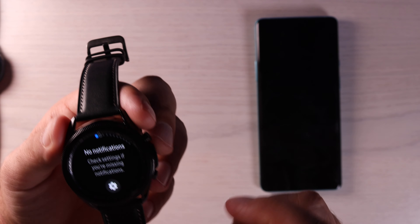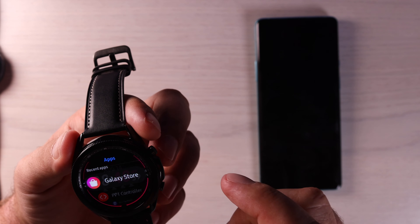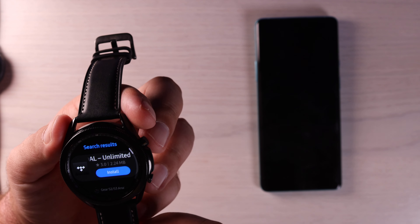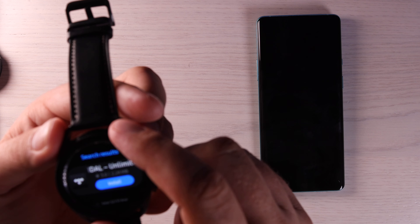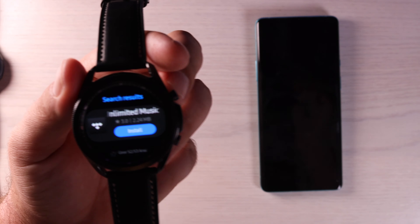We'll go back into our apps and launch the Galaxy Store. Now whenever I let it fall asleep and wake it back up, it's going to go right back into that application that I had on there before.